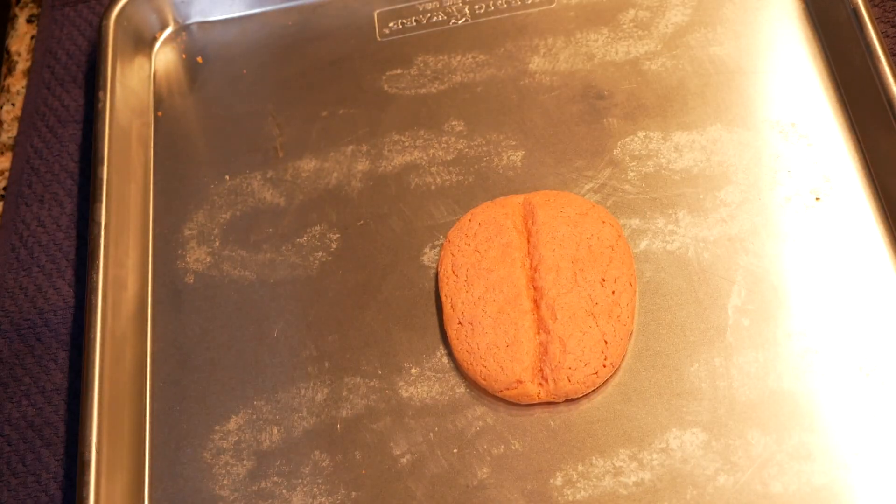And there you have it. Last thing — we doubled that recipe, and it makes about six trays of cookies. That's a lot of cookies. If you don't want to make that many, just halve it — I'll put that in the description. Thank you for watching.